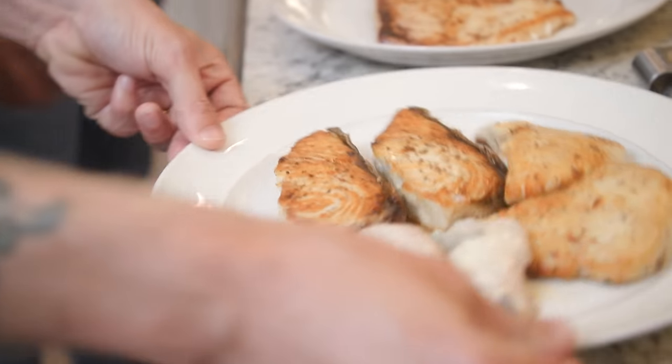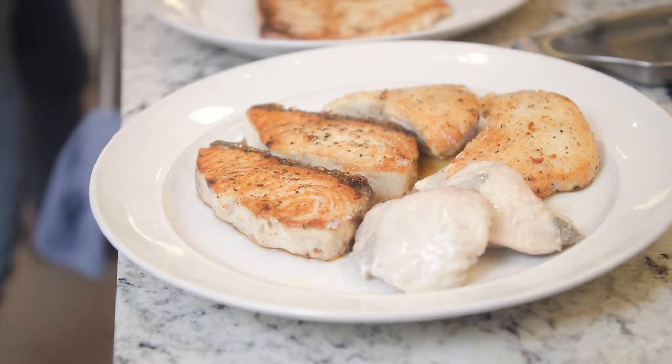Amberjack showdown: bellies, collars, high loin medallions, and cheeks. Let's get cooking.